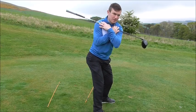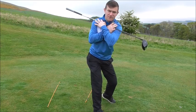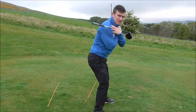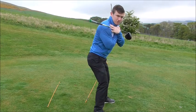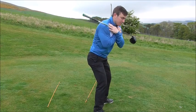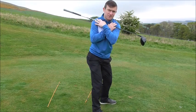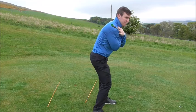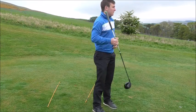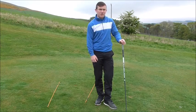Watch the butt end of the club — if you don't turn properly, the butt end won't go very far behind your body. The idea is to turn hips and shoulders and get the butt end of the club as far behind the body as possible. Turn shoulders, get weight into the right foot, allow the right leg to straighten, let the left leg bend, and the left foot can slightly come off the ground. Then return that butt end back to the middle of the golf ball, shoulders square to target, and turn back through.